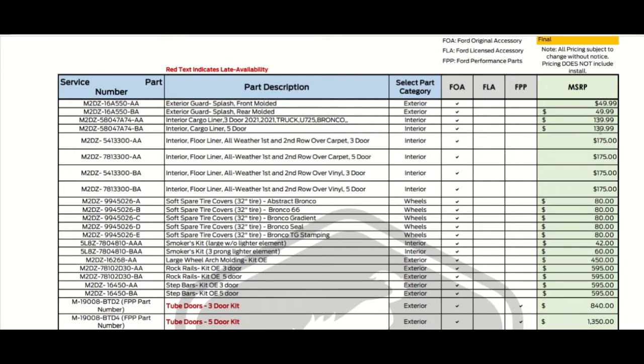That's the same price for both the three-door and five-door for the 2021 Bronco. Some of these prices give away new stuff that's coming out that isn't out yet — like the $139.99 cargo liner.